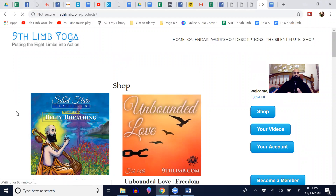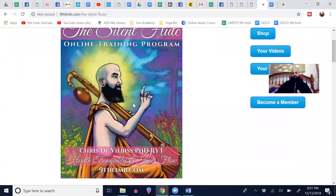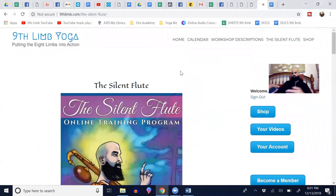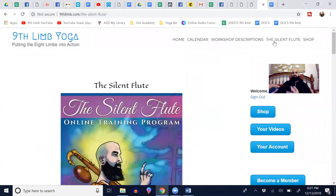You may recognize from so many of my promotions that I have an online training group called the Silent Flute. I'll do more about that in the future — lots of testimonials and things like that. It's a subscription program. Some people just want a specific outcome and don't want the subscription, so I've decided to sell off some of the modules.